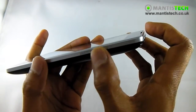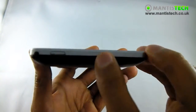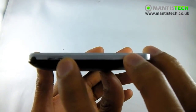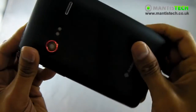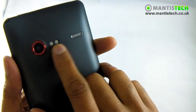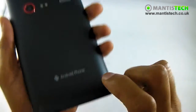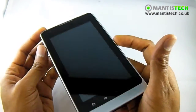You've got your sound rocker - the volume up and down on that side. On the top we've got our on and lock button. And on the back we've got our rear-facing camera, a dual flash, and the speaker. And that's the quick overview of the outside.